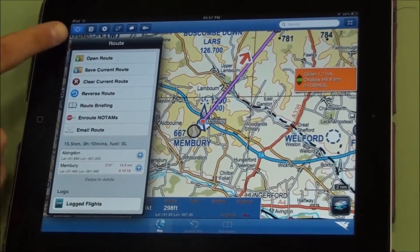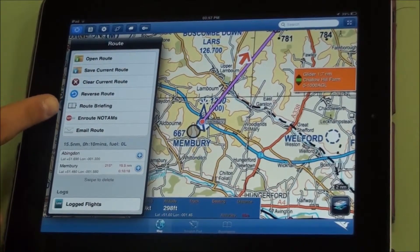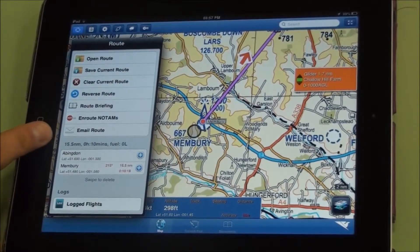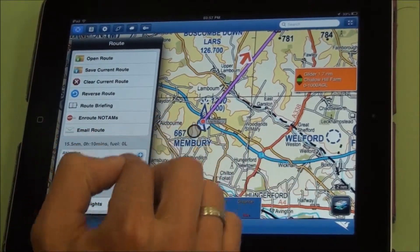Once I've got a route in, the route menu expands and I can save the current route, I can clear it, I can reverse it, or I can make a route briefing like a PLOG card. I can look at en-route NOTAMs or I can email the route to a friend who is using RunwayHD.